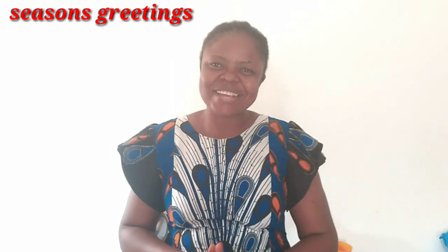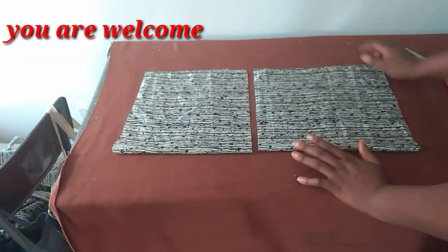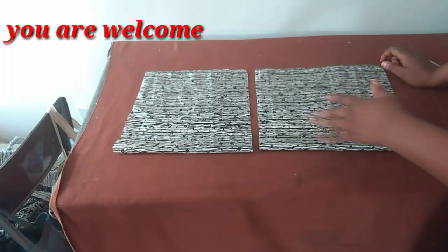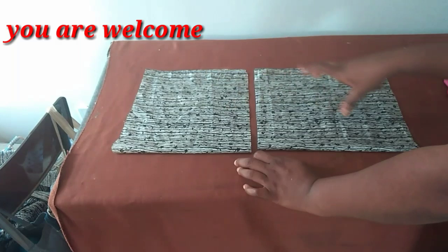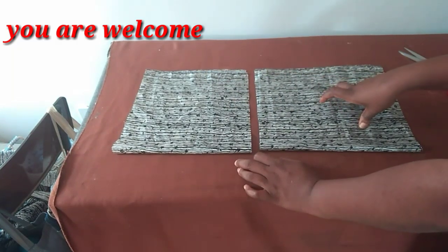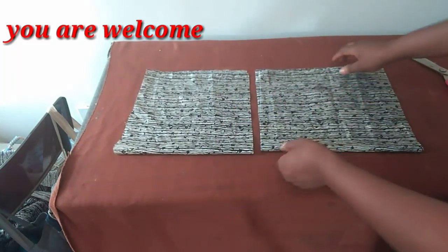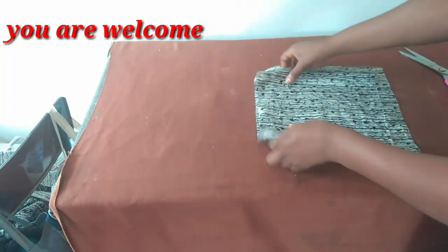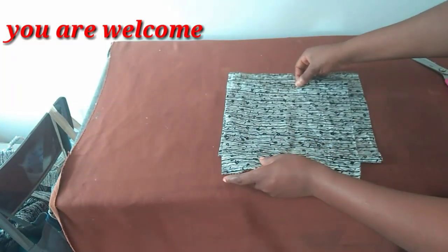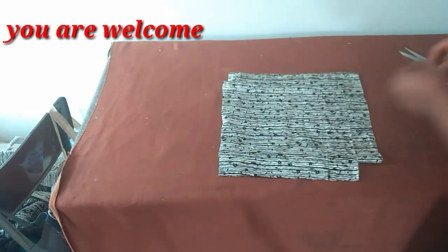I hope you guys are doing okay — I missed all of you. Let's just hit the cutting table. I've cut these two pieces using the largest body measurement at the upper part. Both are cut on fold — one is for the back panel and the other is going to be for the front panel. You will need to bring out your zipper allowance of whatever inch you desire.